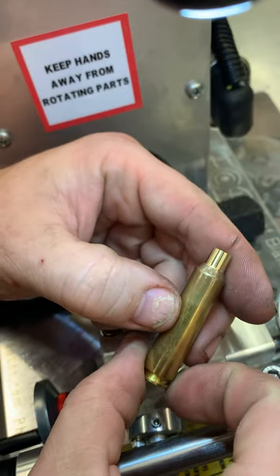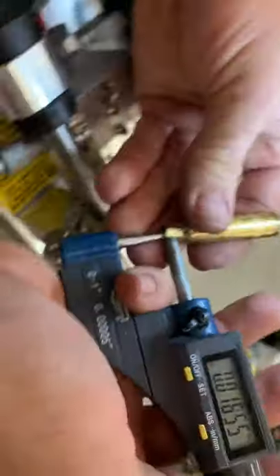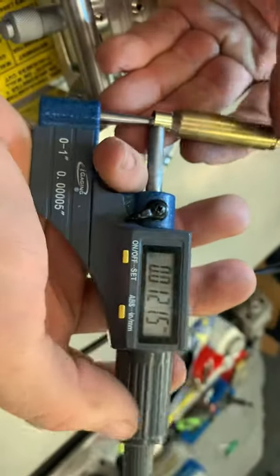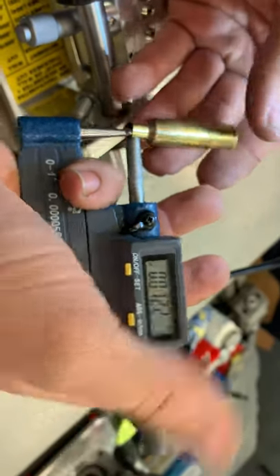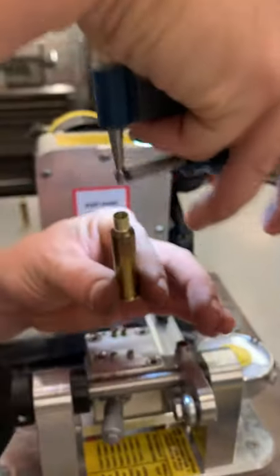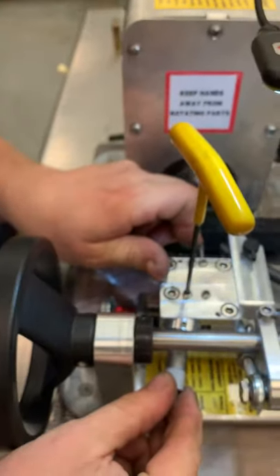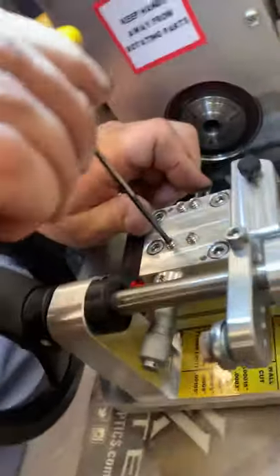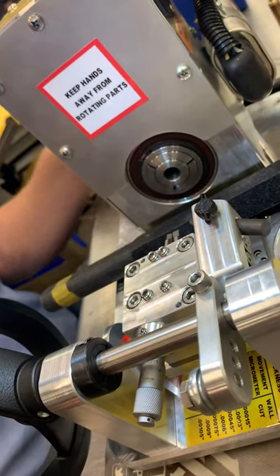You can see the finish here — this is actually a customer's machine we're testing. You can see good cleanup. In the full operation it's a little thin — like 12.2 or 12.1, a little thinner than I'd want. So we're going to back this off just a smidge and try again.